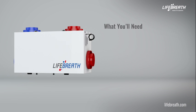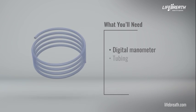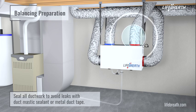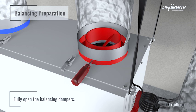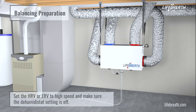In order to balance an HRV or ERV, you will need the following tools and supplies: digital manometer, tubing, and aluminum tape. Prior to performing the air balancing procedure, perform the following steps: make sure all ductwork is properly sealed to avoid any leaks with duct mastic sealant or metal duct tape. Confirm the installation and proper operation of all components of the HRV or ERV. Fully open the balancing dampers. Turn off all household exhaust devices — range hood, clothes dryer, bathroom fans — and close all windows and doors.